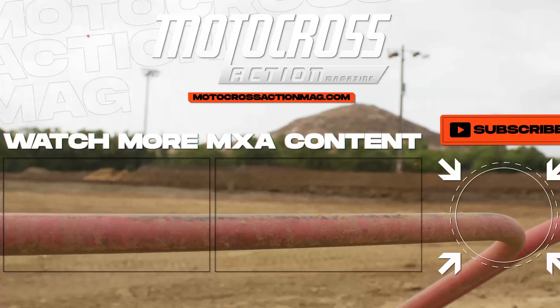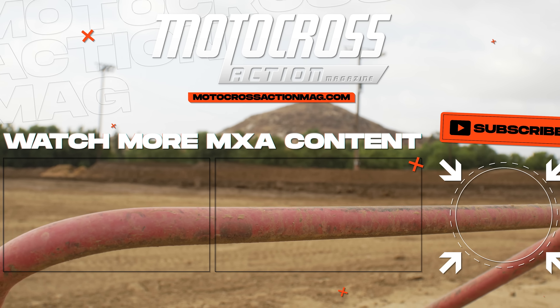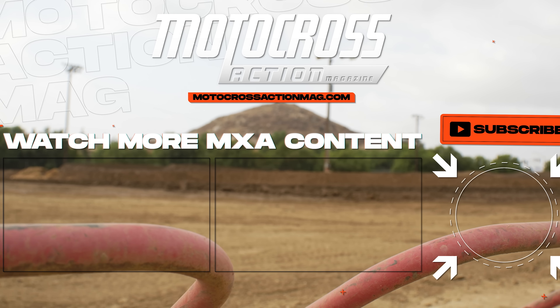Thanks for tuning in to this video. For more bike tests, news, race results, reviews, product tests, and more, check out motocrossactionmag.com. We'll see you in the next video.